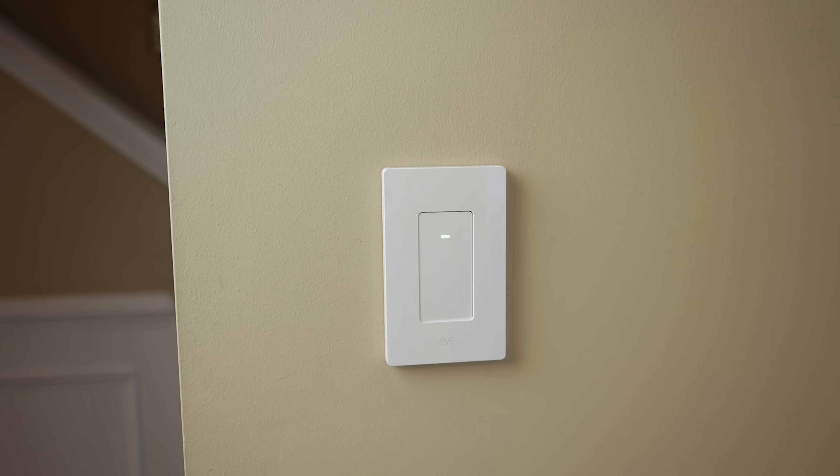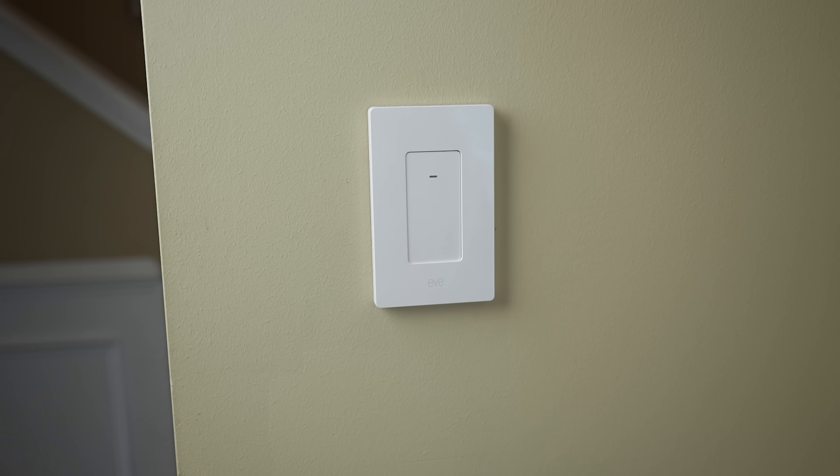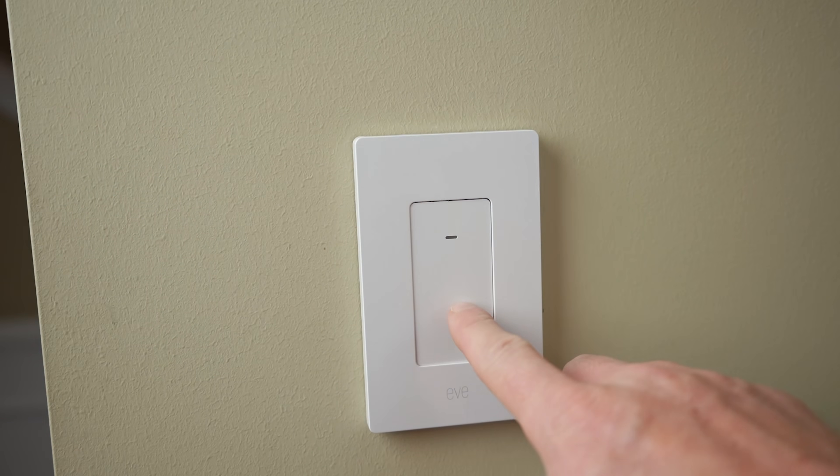EVE also sells a smart light switch that uses the Thread protocol as well, and this will get an update to support Matter very soon. I made a whole video about that product also, which you can find right over here. I hope this video helped — be sure to subscribe for new smart home videos and live streams every week. Thanks so much for watching and I will see you in the next video.